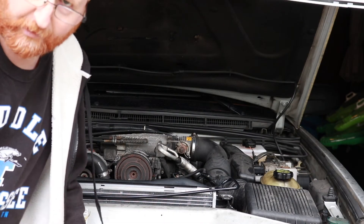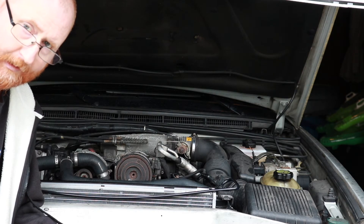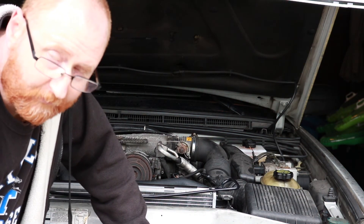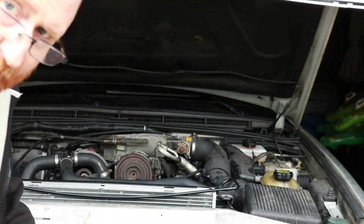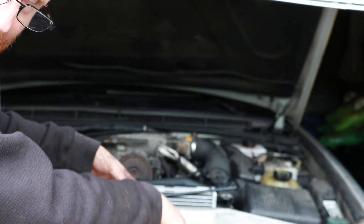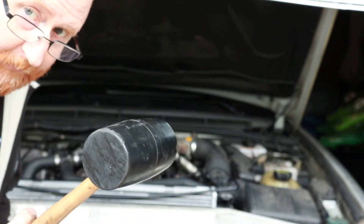I'm pretty much just reversing the steps now. I've put that crankshaft pulley back on and tightened it down, put the belt back on using the tensioner, and now I'm going to put the fan back on. To get the fan started, just put your hand right in front of the center between it and the radiator, put it up there and spin it — it'll spin right back on. I've got the wrench on there, let me give it a tap to tighten it up.